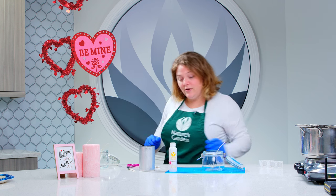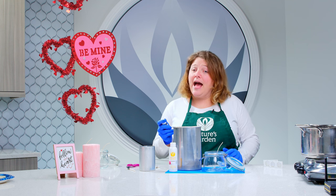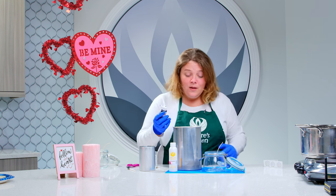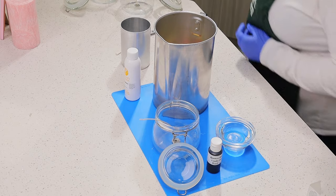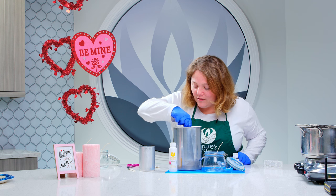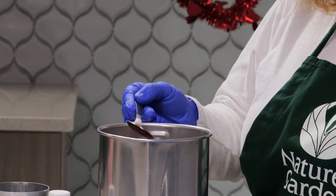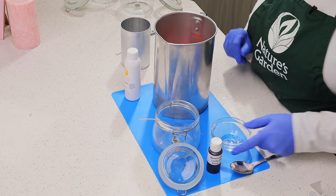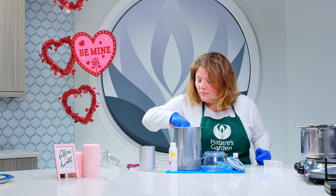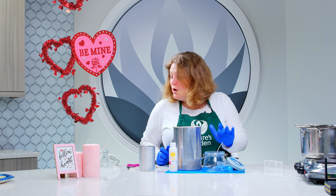I have the palm pillar wax melted to 210 degrees. We're going to go ahead and add some of the red spectrum candle dye, stir the color in, and then add our fragrance. We're going to let our temperature drop to 200 degrees Fahrenheit, and then we will pour it into our containers.